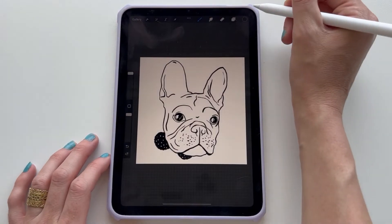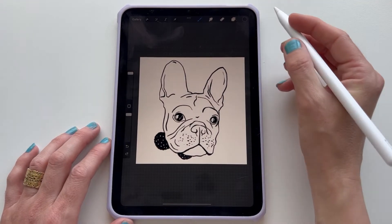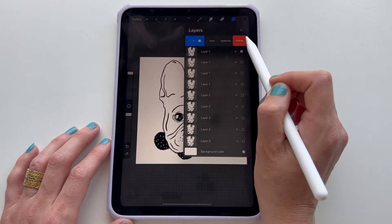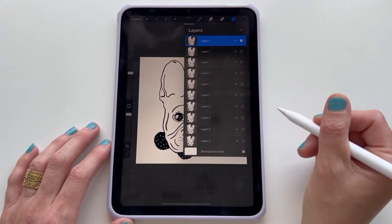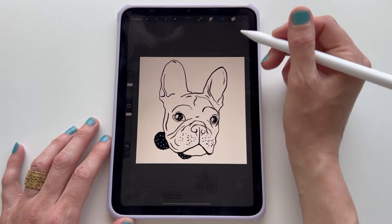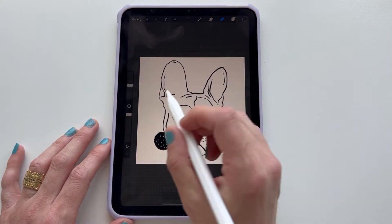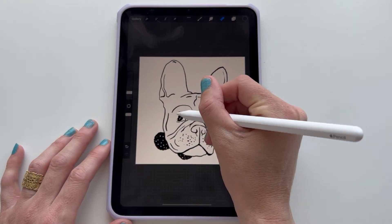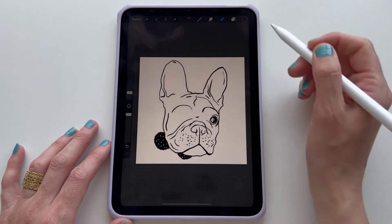So I'm thinking about making this artwork into an animated GIF. How would I go about doing that? You're gonna start with one artwork. You have one layer and you're going to duplicate this layer. You're gonna turn off the back layer and then you're gonna erase the parts of the picture that you want to animate. For me, I want to animate the eye, so I'm gonna erase the eye and then I'm gonna draw a new eye on this layer.